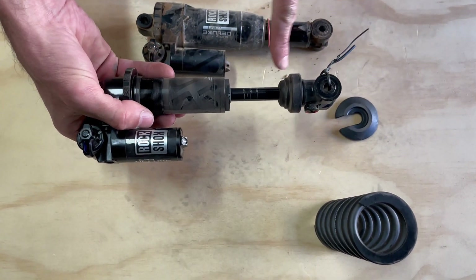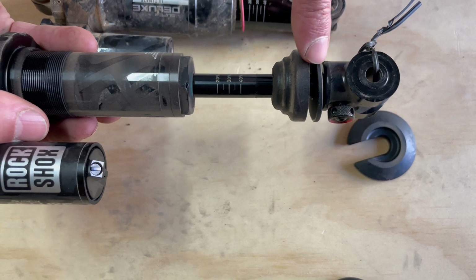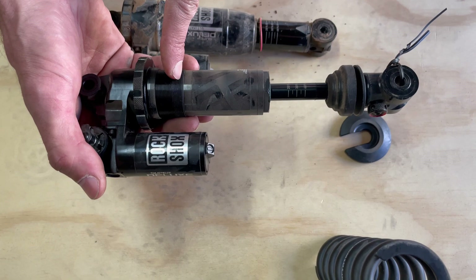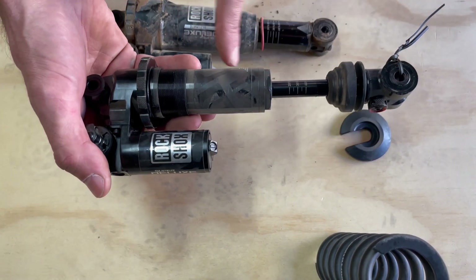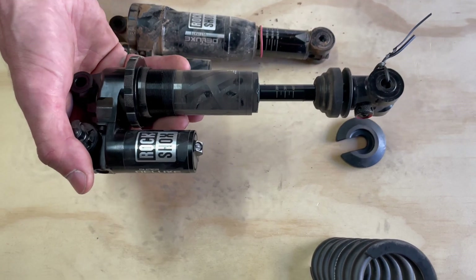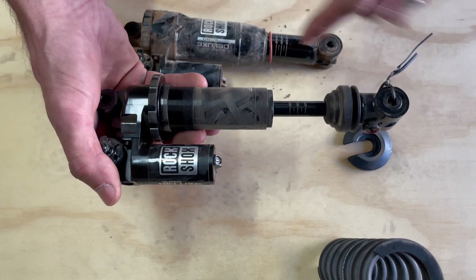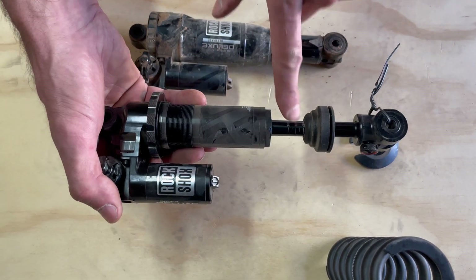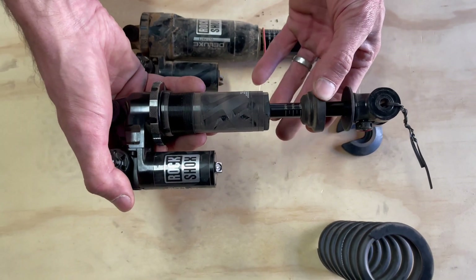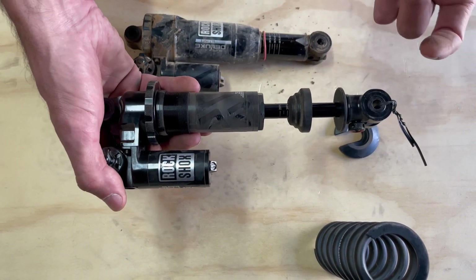There's a bottom-out bumper that's a bit taller than before. This is a 62.5mm stroke shock, so there's a little 2.5mm spacer on there. This is important to mention: this coil shock uses two pistons — the main piston and then the hydraulic bottom-out piston. You're not going to want to clip this because if you do, the hydraulic bottom-out piston will end up further up in the shock than it should be, possibly creating issues inside the shock. We still have sag gradients on the shaft — you just take your bottom-out bumper, slide it forward, and set sag, so you can check your sag by yourself, which is a pretty sweet feature.